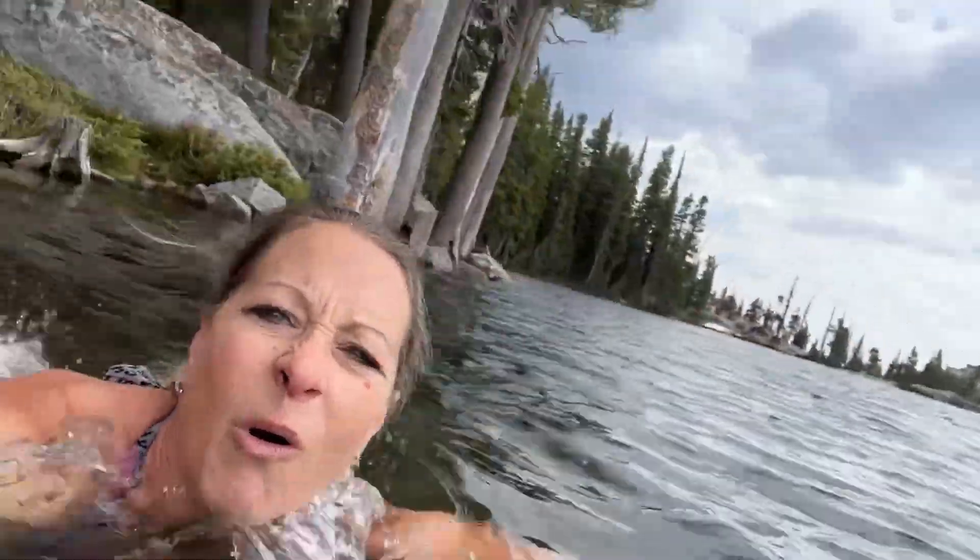I don't normally swim in super cold water, but just for you guys. And because I'm at a lake, I probably should go in, right? Let's check this out. I'm going to take you with me. Oh yeah, it's cold. Hopefully I don't drop you. Oh yeah, it's cold. Okay — I did it! I'm in. I made it in the water just for you guys.